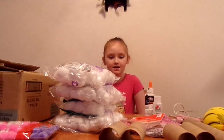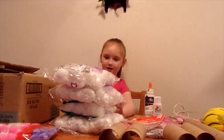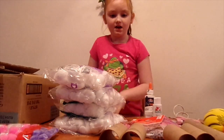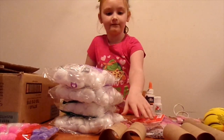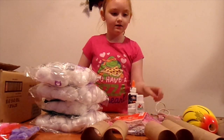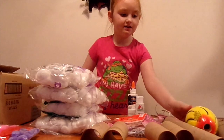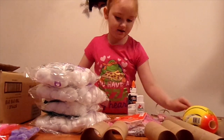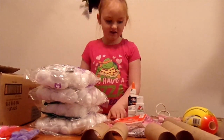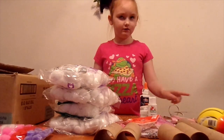We got a box, four pom-pom cotton balls, four toilet paper rolls, one paper towel roll, a ball, some tape, some glue, some stickers, a paintbrush, some hot glue, and some scissors.